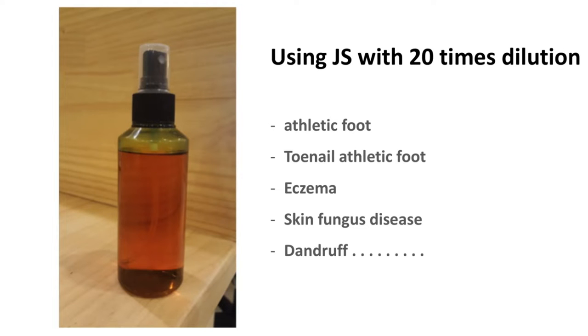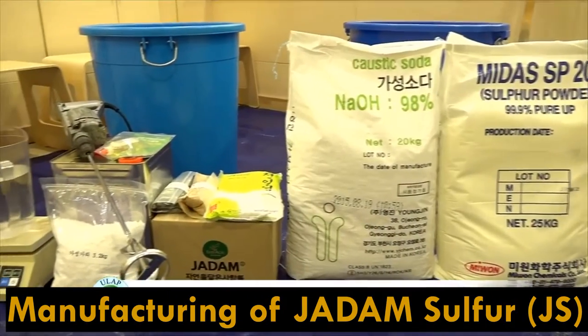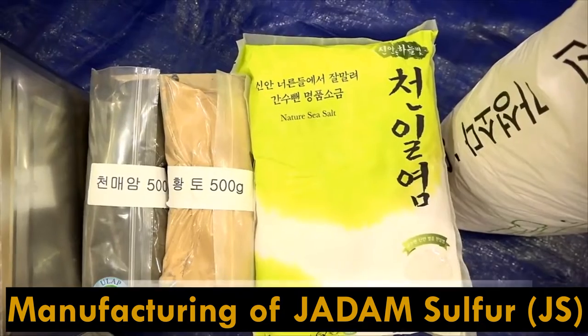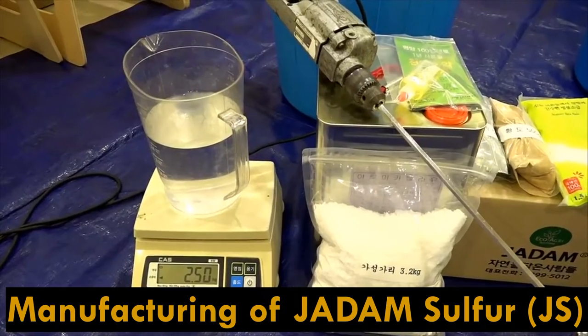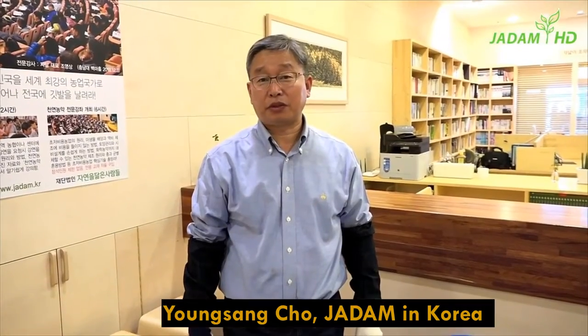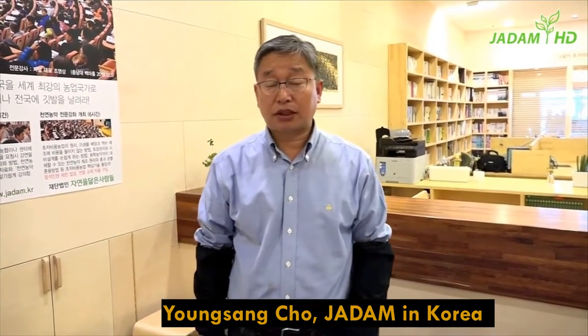Now let's watch the whole process of making JS — it will take about 30 minutes. Hi, my name is Young Sang-chok, the founder of Jadam. Today I'll show you how to make JS, the Jadam Sulphur.